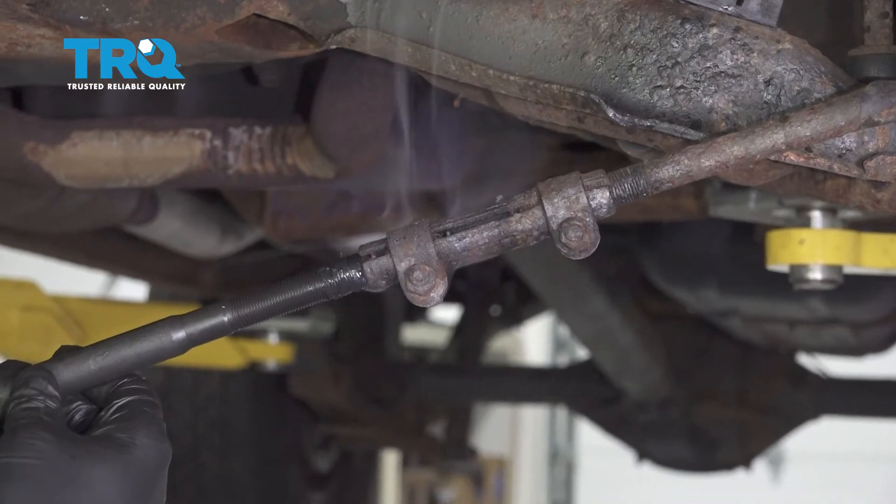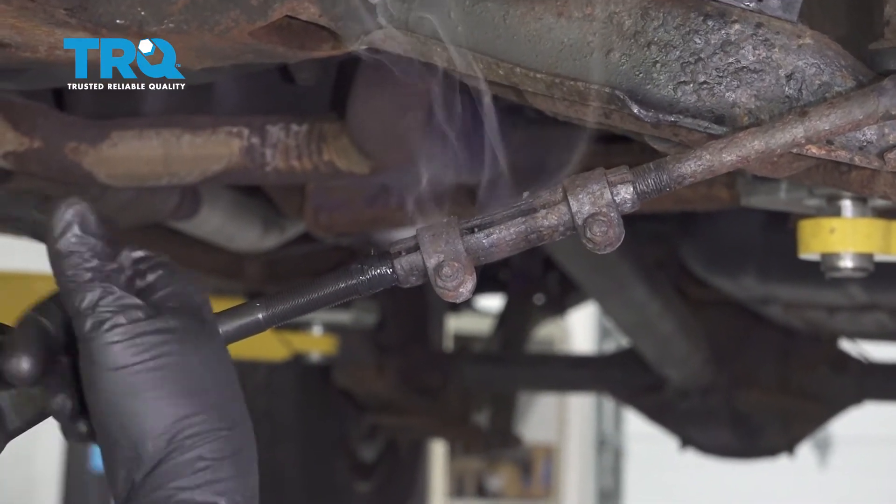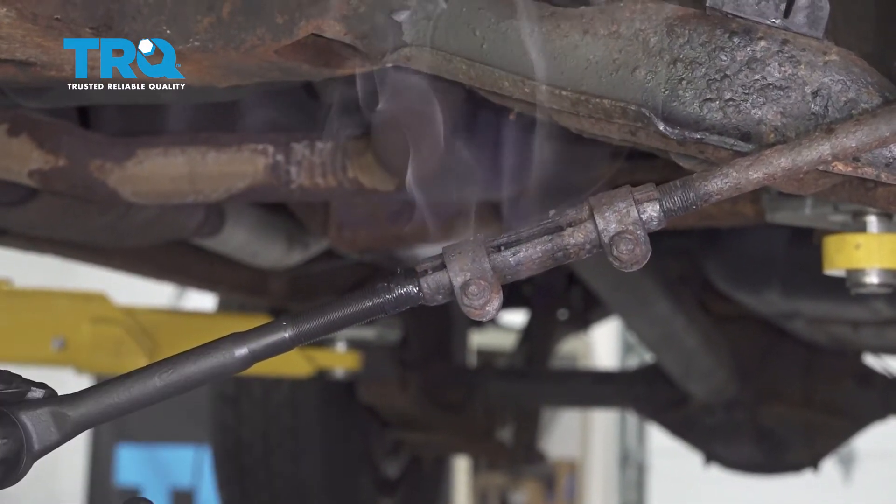Go ahead and thread your new inner tie rod on, counting the same number of rotations it took to remove the old one as you put it back on.